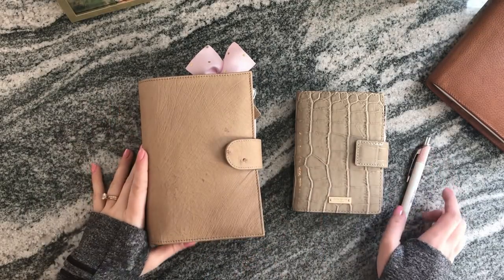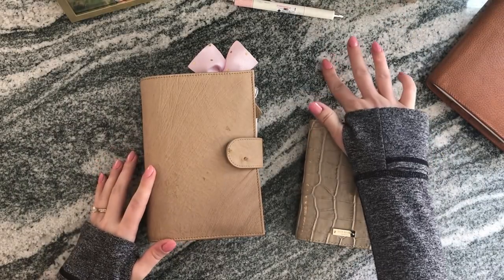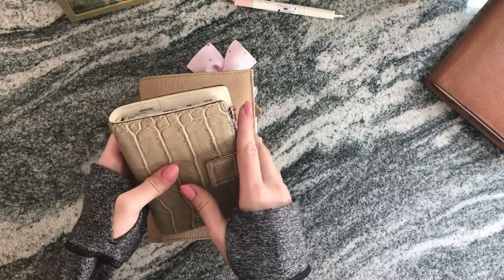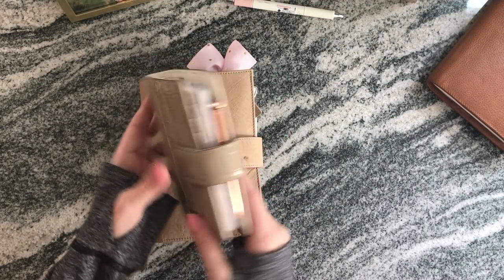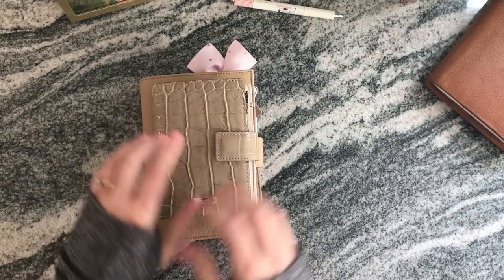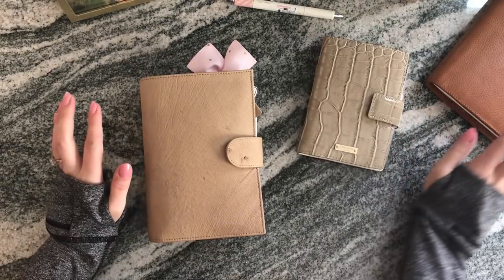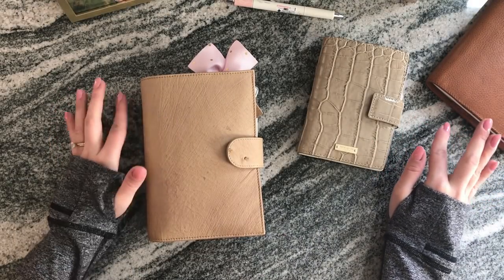Hello, this is Sierra. I'm doing a follow-up video to my current planner system. The last video I did was on December 31st and today is February 18th, so we're almost two months into 2018. I wanted to give an update on how my planner system has changed, what has worked, and how I've morphed my system to work better for me.